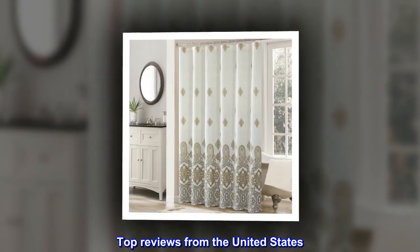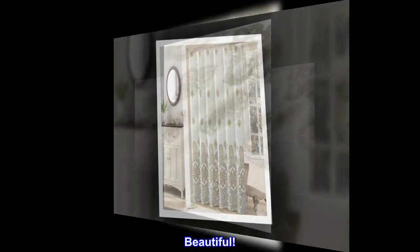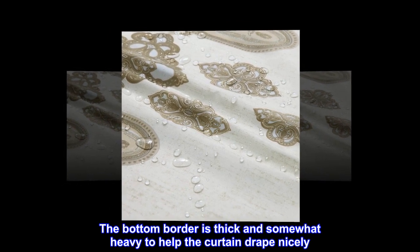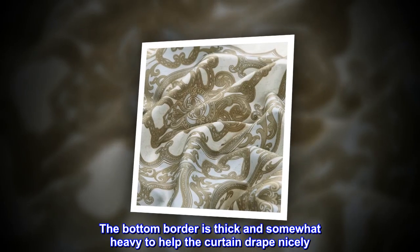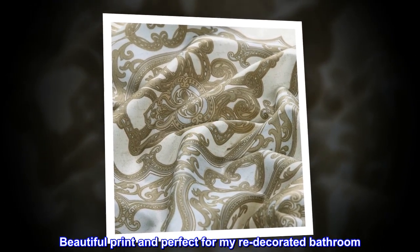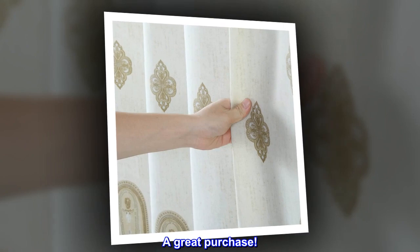Top reviews from the United States: Beautiful. The bottom border is thick and somewhat heavy to help the curtain drape nicely. Beautiful print and perfect for my re-decorated bathroom. A great purchase.